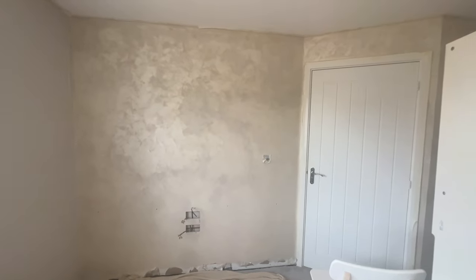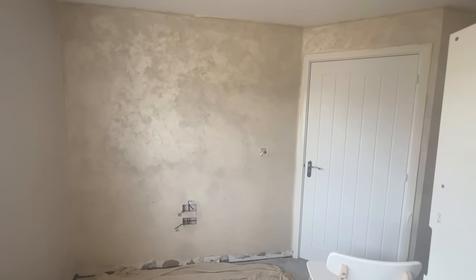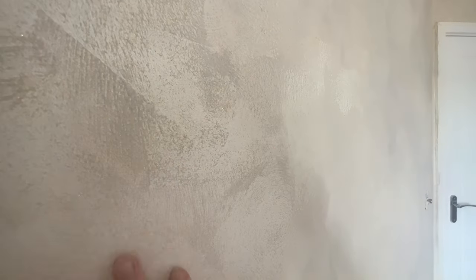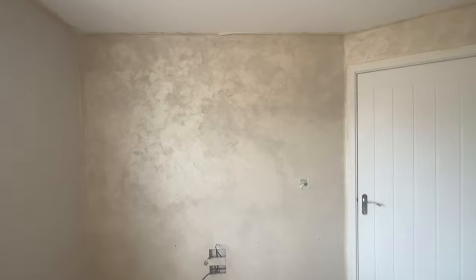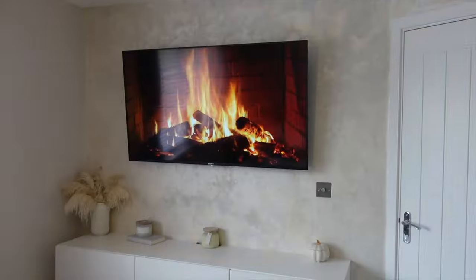Here is the finished result. I did the first application, let that dry, then went in with top-up touches on any areas that needed it. I'm so happy with the final result — I just love the way the texture comes out. This one is Luxury Rose so it does have glitter based in it. You can't really see it now but I'll show you in the morning light — it just really shimmers and gives an absolutely beautiful glow. We're going to have our TV on this wall as well, so the light is really going to bring it out.